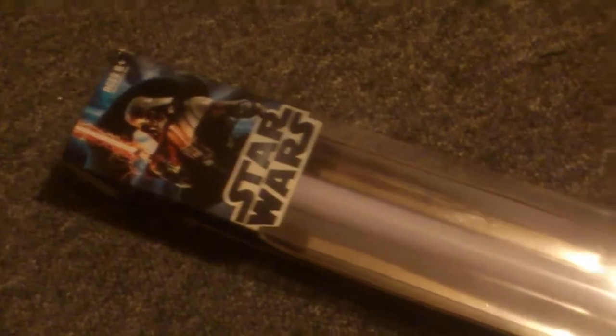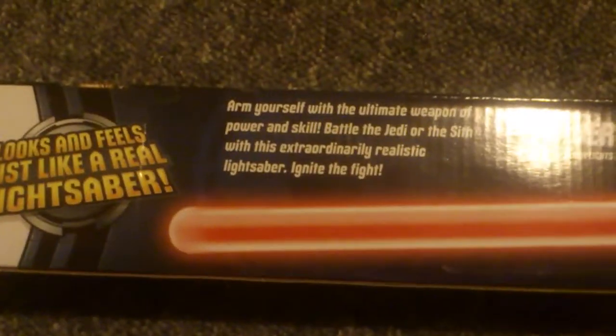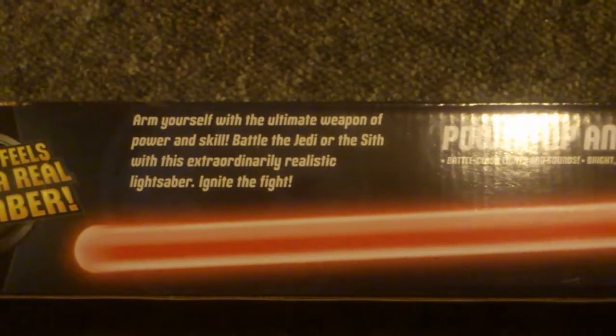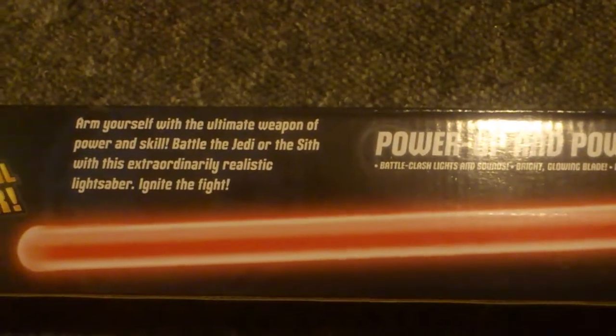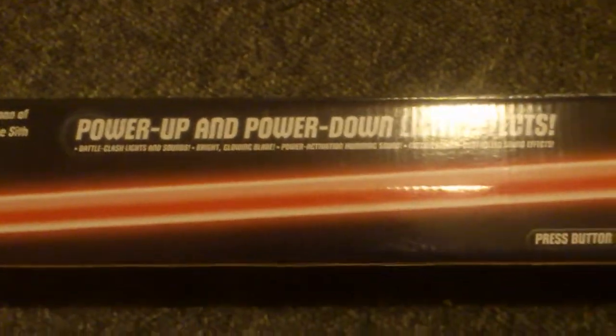Welcome to my unboxing video of the FX Star Wars lightsaber, which is Darth Vader's, also known as Anakin Skywalker's. You can see it says three batteries included. The box has nice graphics and detailed stuff on the side. It looks and feels just like a real lightsaber. Arm yourself with the ultimate weapon of power, either Jedi or Sith, with extraordinary realistic lightsaber sounds and lights — power up and power down.